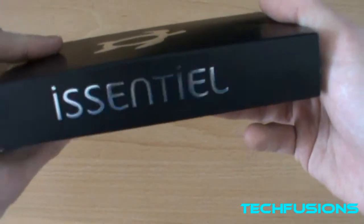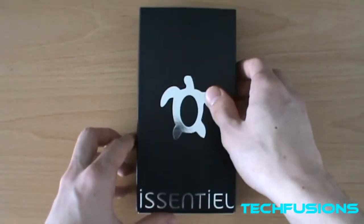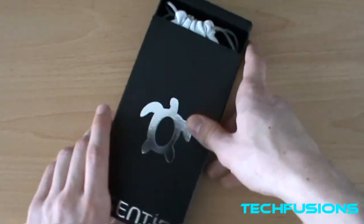On top it says 'Technology and Style.' This does add a lot of style to your phone, and I've been waiting to unbox this so let's get into it.